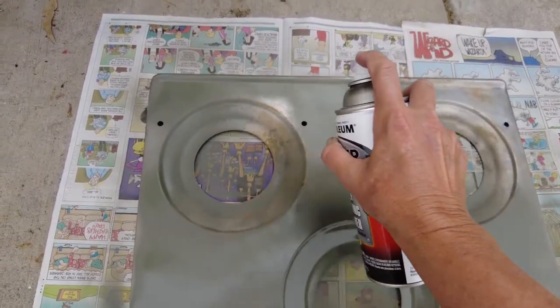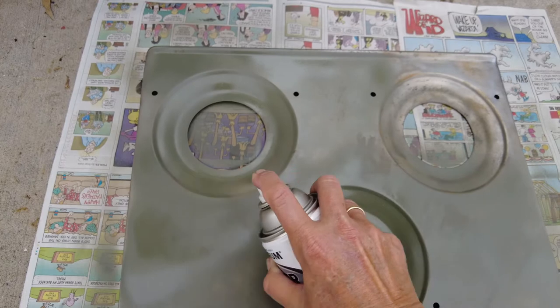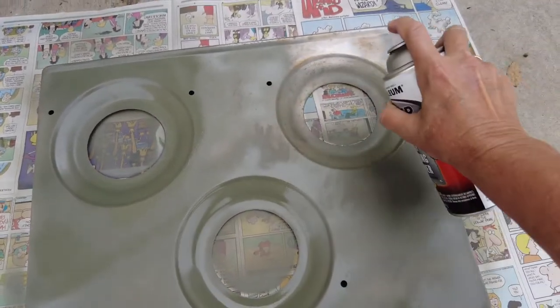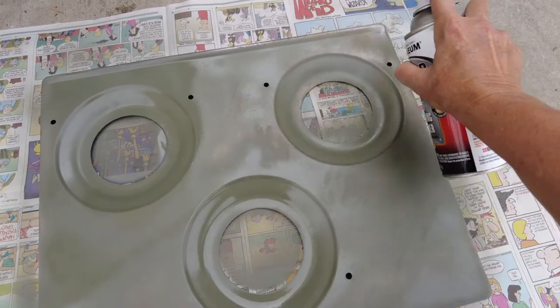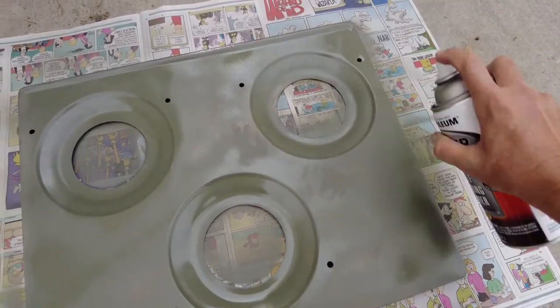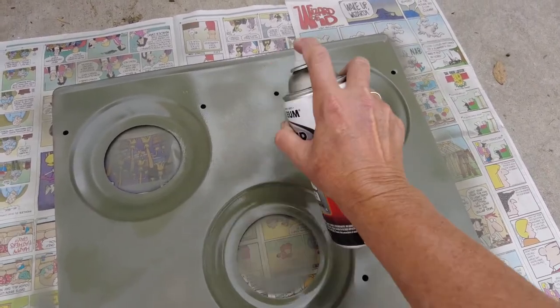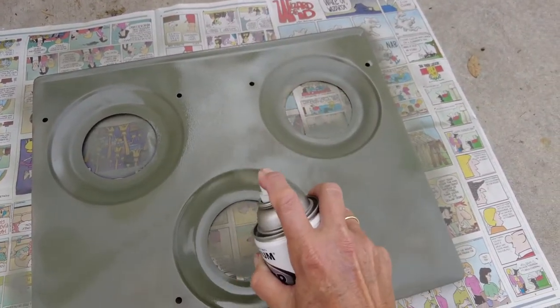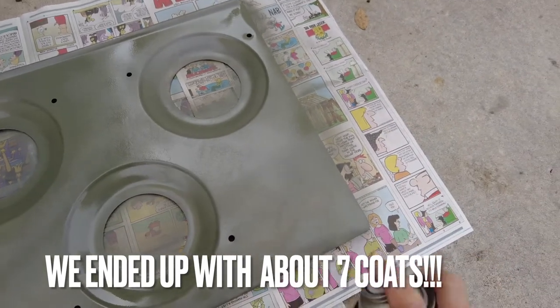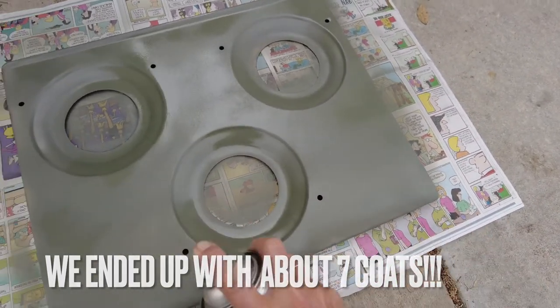Look how beautiful that's turning out, and that is just the primer. Wow, I'm very happy with this. Now I'm going to do two coats of the primer and two coats of the final paint — that should give it a nice full coat by the time I'm done. I can tell I'm going to have to do at least four coats. And now to let it dry for a good long time.